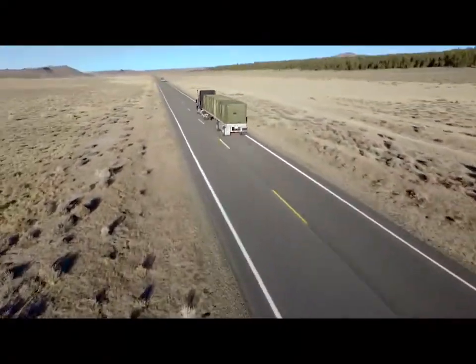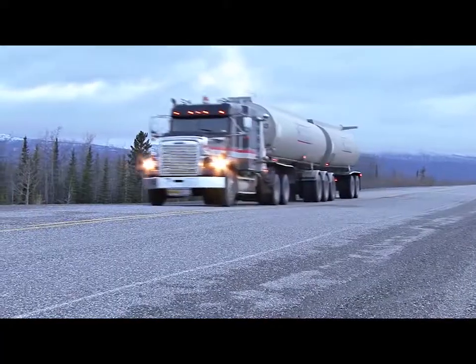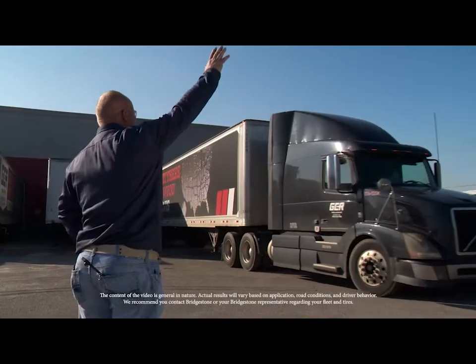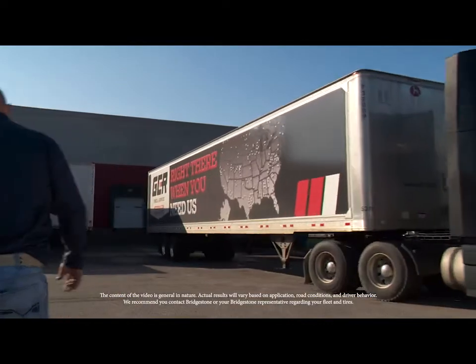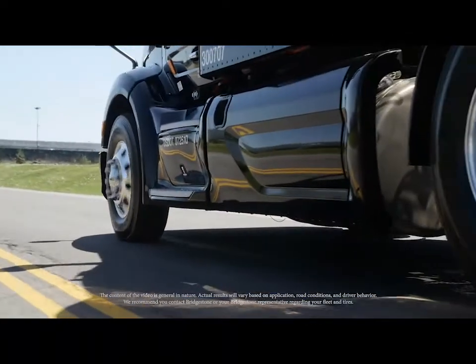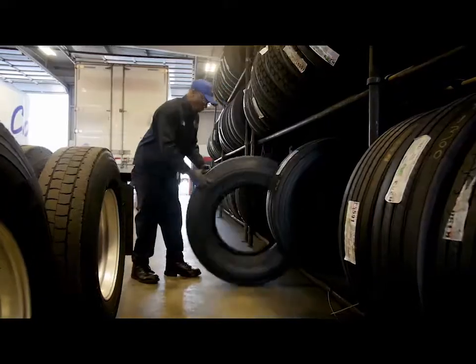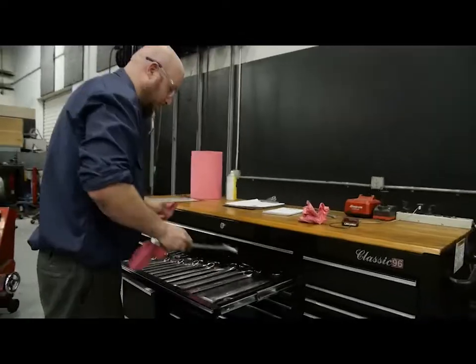Every day, through a blazing sun, freezing temps, on city streets and open roadways, America's trucks keep commerce moving. And at Bridgestone, we take pride in the part we play to keep those trucks moving. As a tire or vehicle technician, whatever role you play, we know you share that pride.